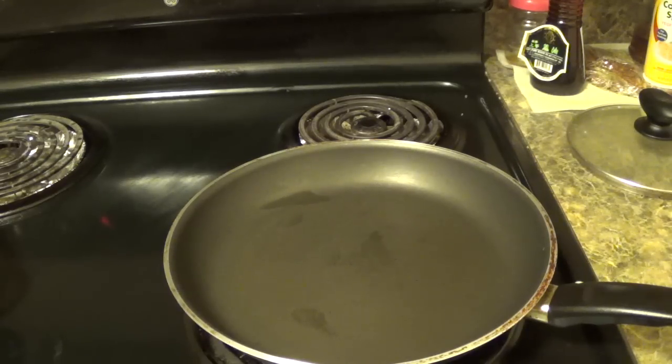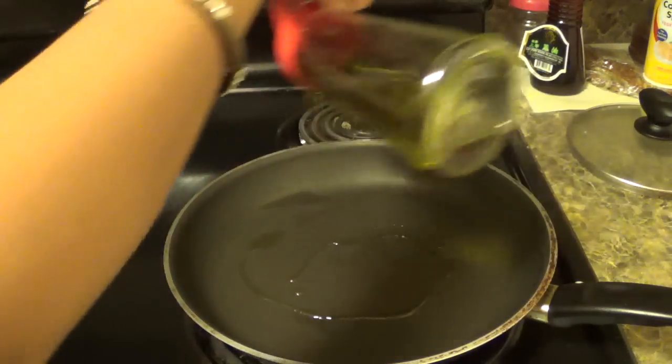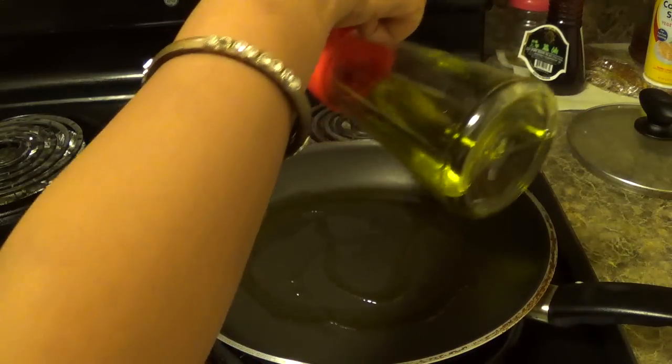I have fried all the mushroom. Now I am going to prepare the sauce for the manchurian. To start, I will add some oil — here I am using olive oil.